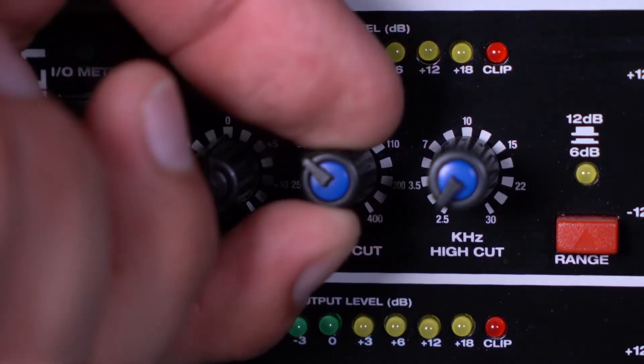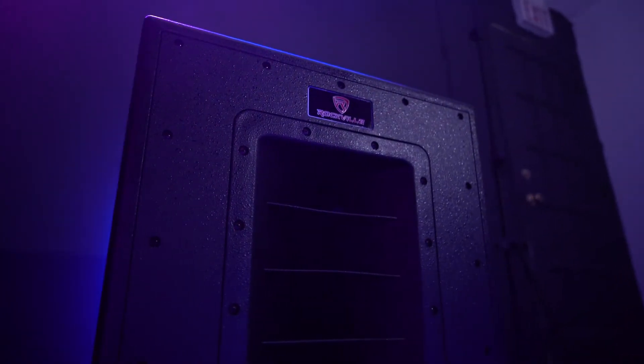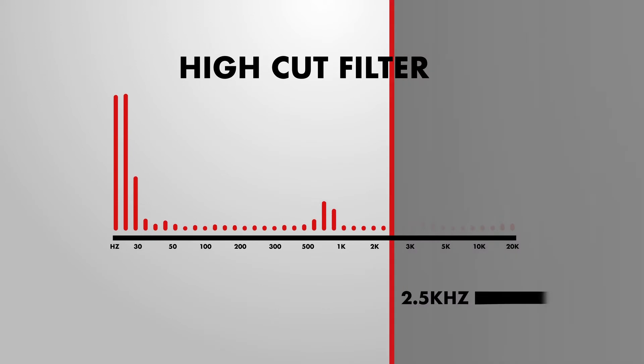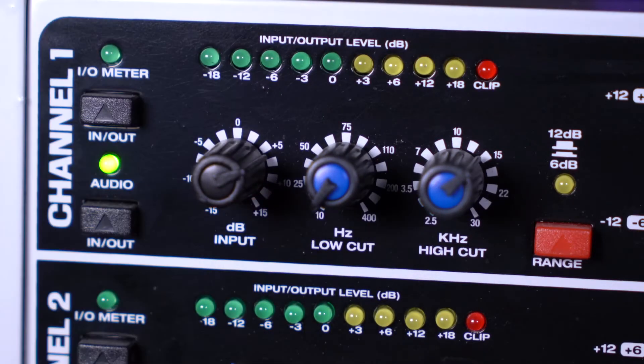There's also a low cut knob on each channel that will cut out any frequencies under 400 hertz, which is great if you're going to use this EQ with a subwoofer in your system. There's also a high cut knob which can cut out any frequencies above 30 kilohertz. Each channel also comes with a range button which will boost or cut any frequencies by 6 or 12 dB, and an input knob to set the level of everything coming into the EQ.